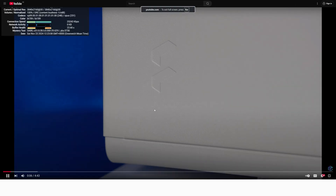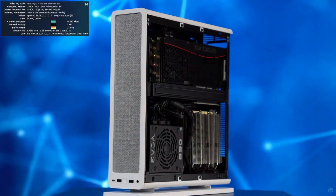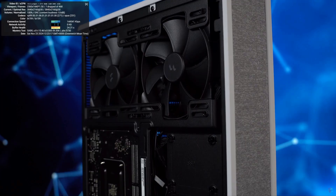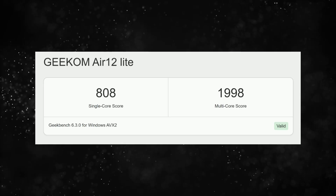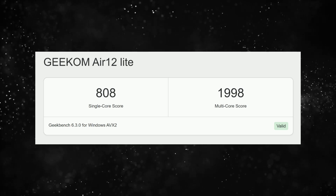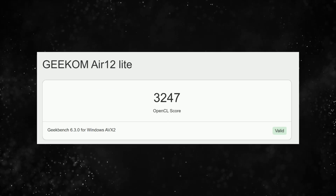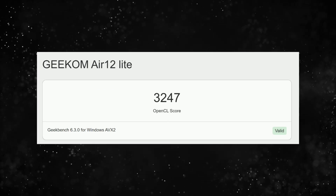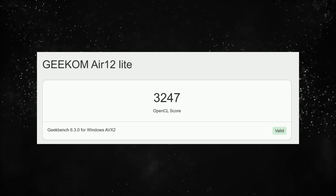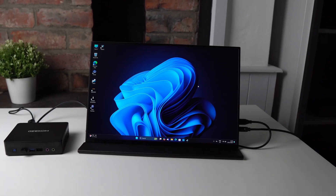For the desktop experience, I tested YouTube at 4K and it runs really well — I got about five or six dropped frames right at the beginning, which I see with every PC, but after that it's basically flawless. For Geekbench 6 it scored 808 on single core and 1998 on multi-core, which is what you'd expect from this chip. The graphics score is 3247, which is very low, but remember this is running on integrated graphics with no discrete GPU — it's not designed for games or any graphically intense workloads.